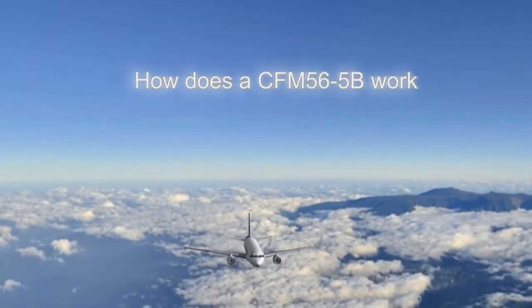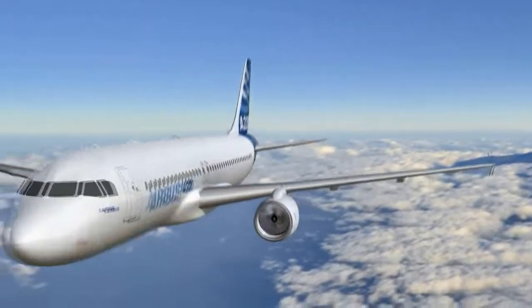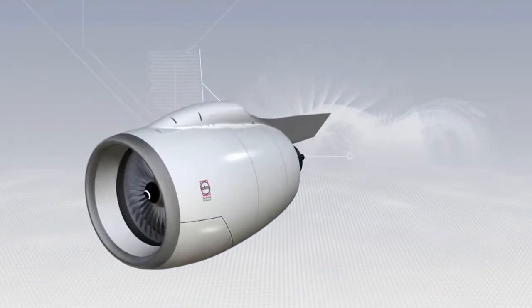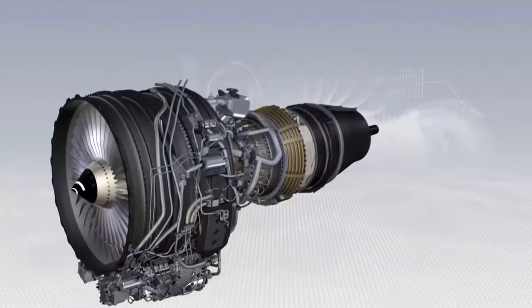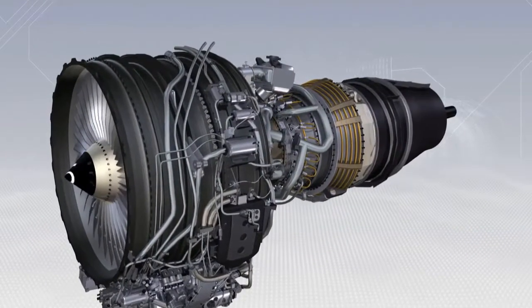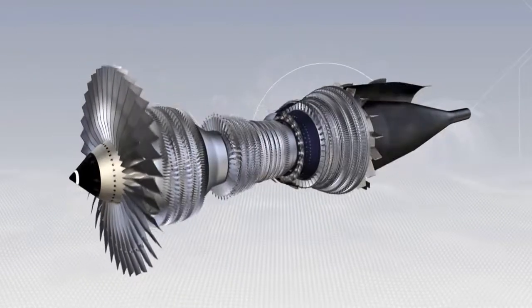How a CFM 56-5B turbofan engine works. To make an aircraft move forwards, we need a pushing force or thrust, which we create by making the air accelerate between the front and the back of the engine. This is basically done by the large fan at the front of the engine, through which air passes at a high rate.